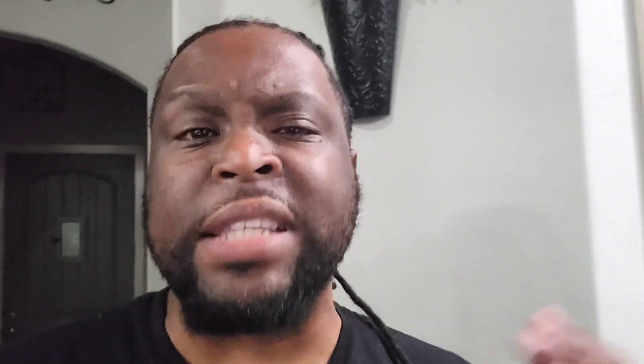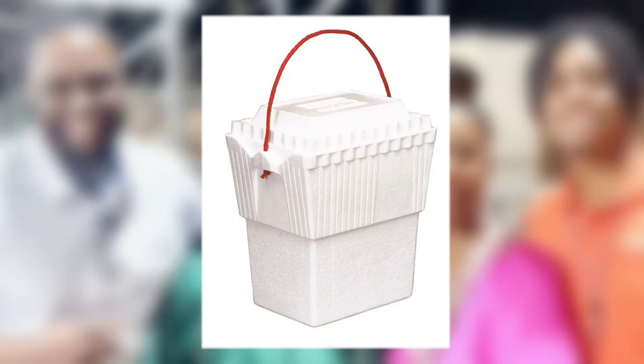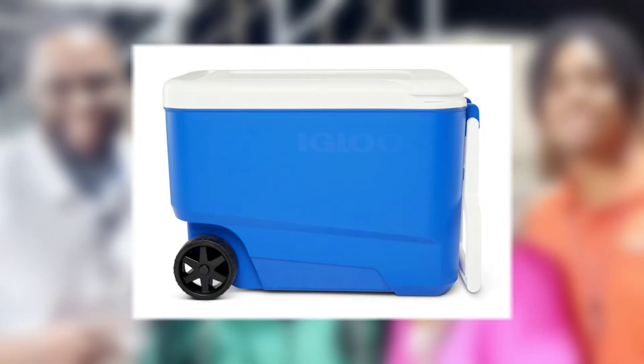Lastly, you need an ice chest. If you want to go the cheap route, get the styrofoam ones from Walmart, 7-Eleven, wherever you get those styrofoam ones. For me, I wanted one that would be longer lasting, so once again, Walmart — found the cheapest one, grabbed it. The one I got has wheels, so I can put all the materials inside the chest and wheel it wherever I need to, set it up, and get it going.